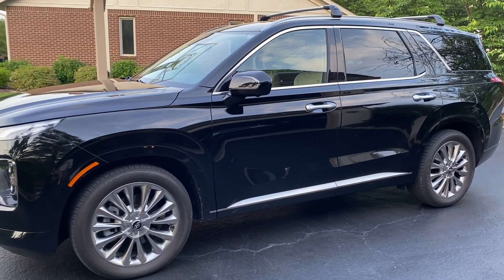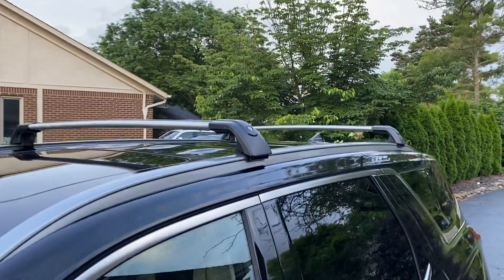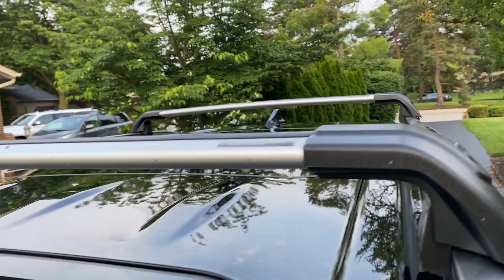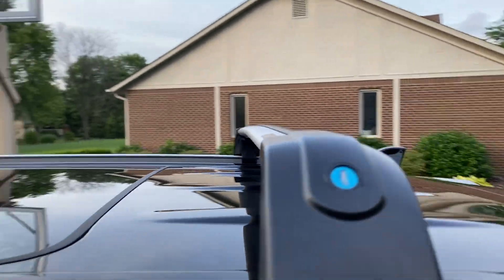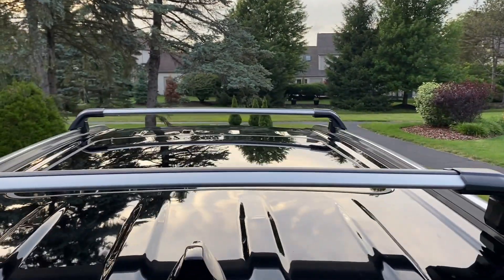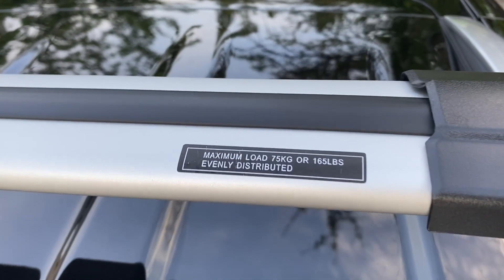So let's get into today's video. The first accessory that we purchased is a roof rack. When I was searching for roof racks, the only one available was the Thule brand and that one was crazy expensive. So I went on Amazon and I found these — I'll link to the exact product in the video description. They were about $150 when I purchased them, they have a max capacity of about 165 pounds, they were easy to install, and they're adjustable so you can slide them along the roof rails.